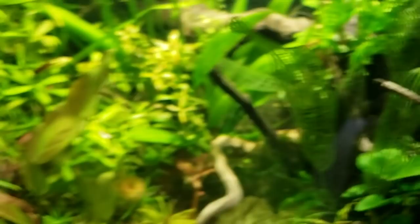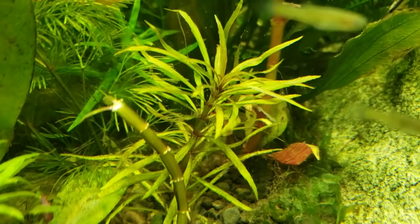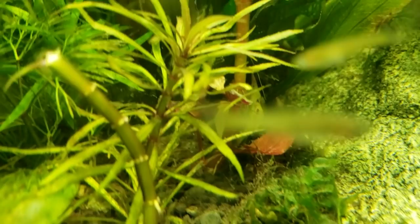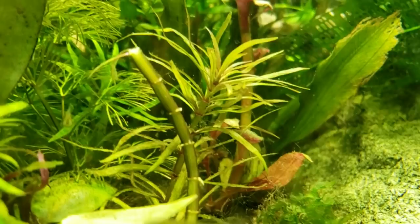Here's another example of Limnophilia aromatica. Instead of the hippuridoides that has the purple turned inside out, this is what this one looks like. It has purple nodules and then a purple underside to the leaves, or a lavender color, with a nice lime green above it. And then there is that Cabomba furcata that's a little harder to find.